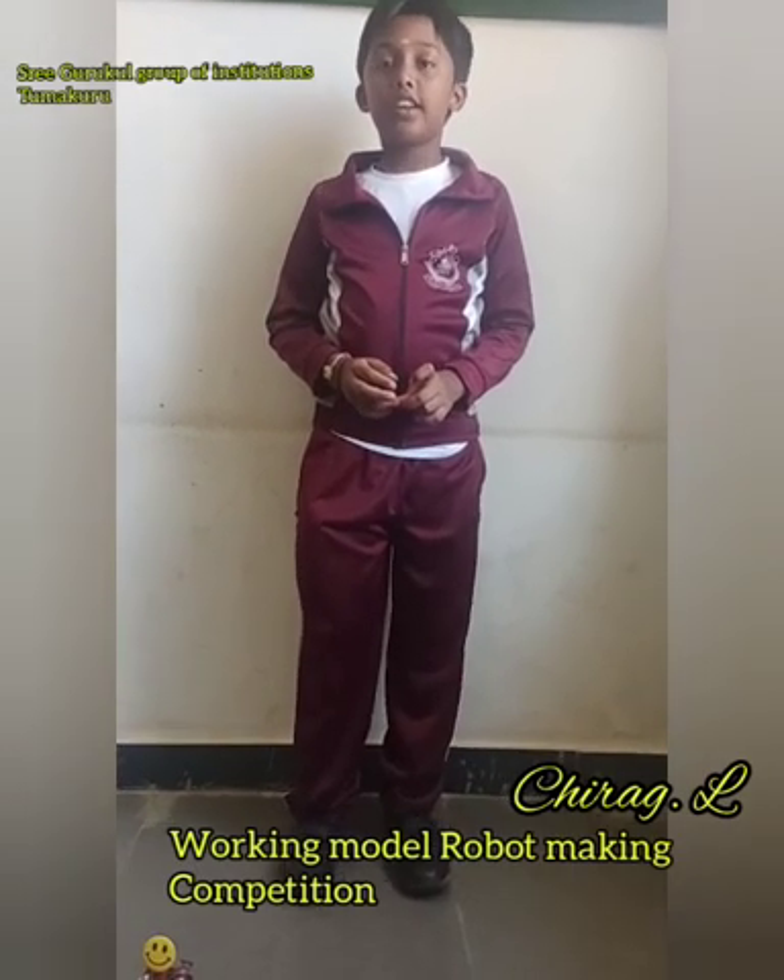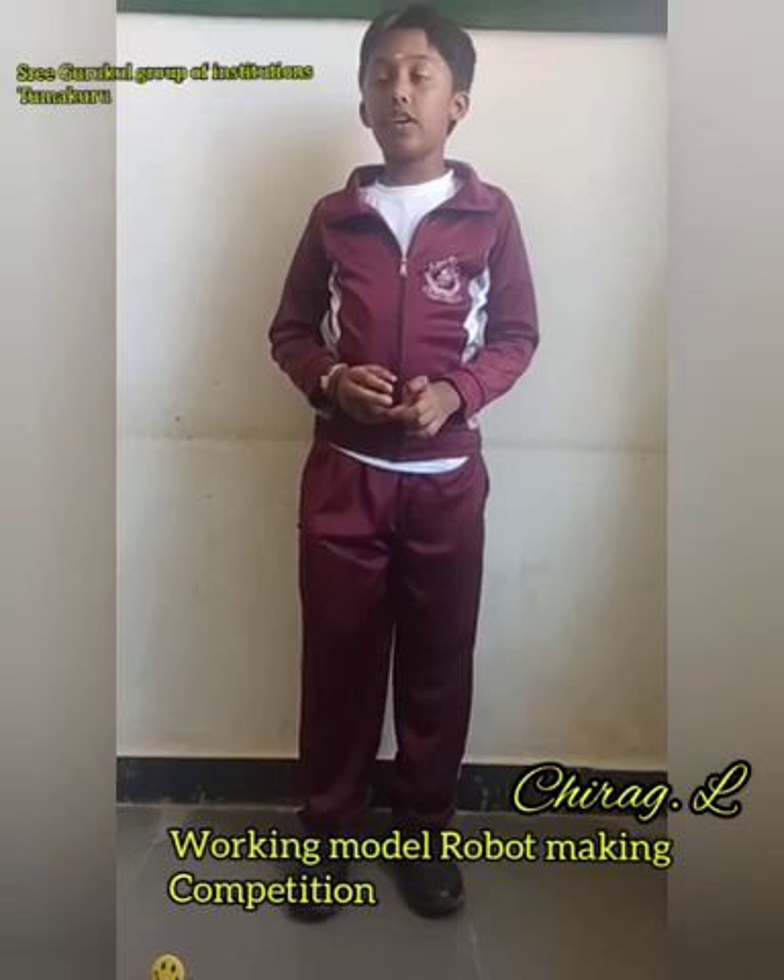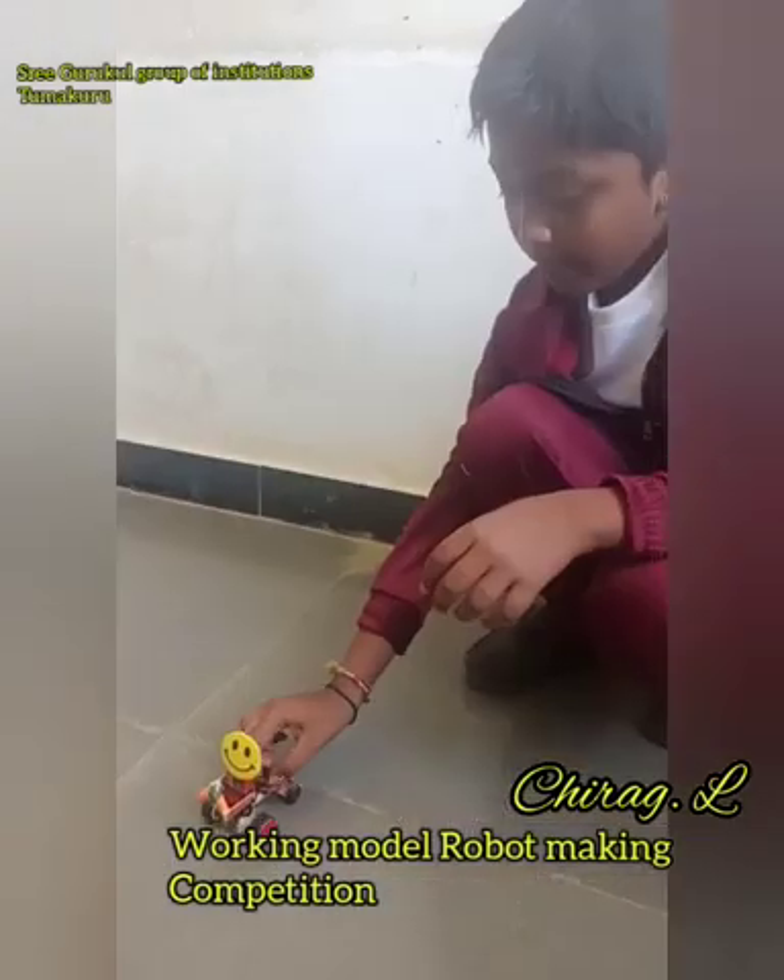I connected the DC motors to the wheels.